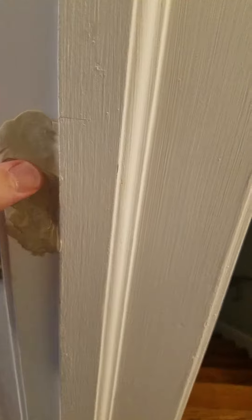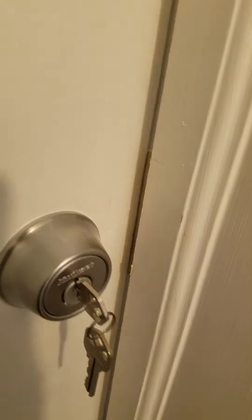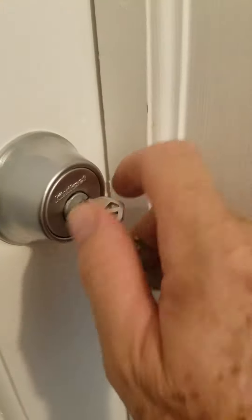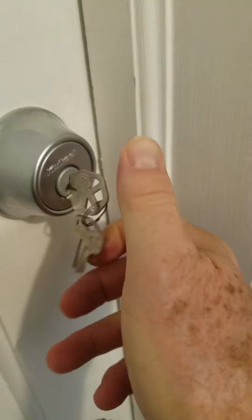What I do is I get some plumber's putty, get a really thin layer of it, and just put a little thin layer and really smoosh it down there really good. Then I just shut the door.